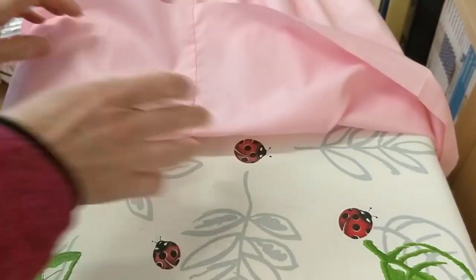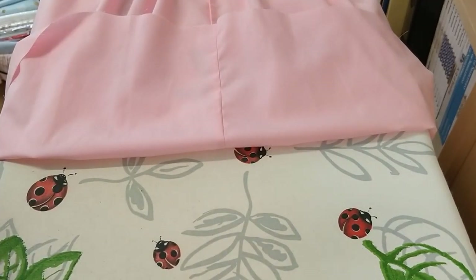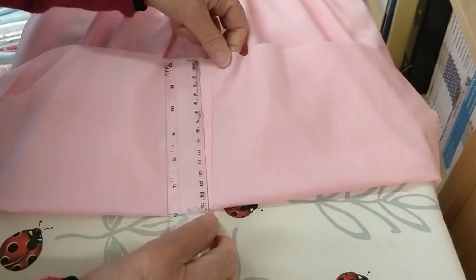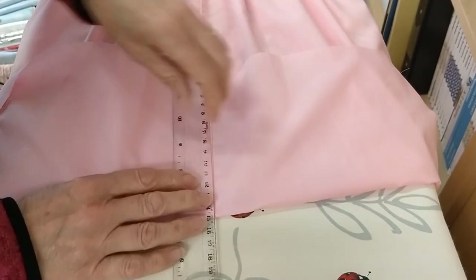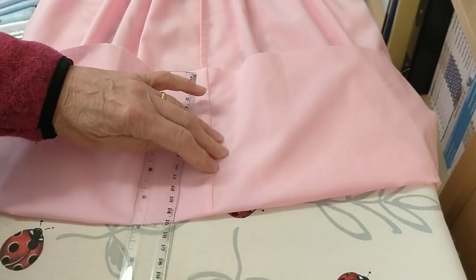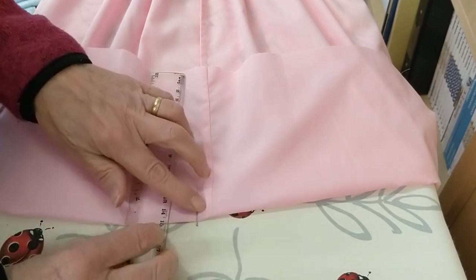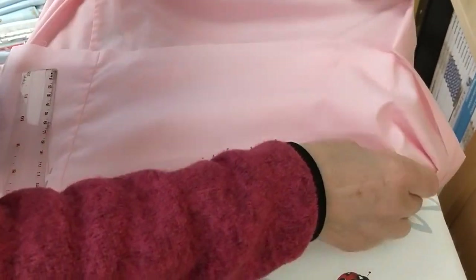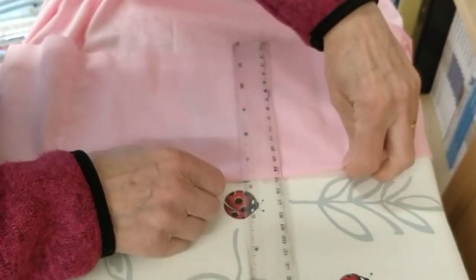I want to turn it up 15 centimetres and then I'm going to pin it in place. I just want pins along the bottom edge of it at the moment, and I just go all the way round measuring the 15 centimetres.